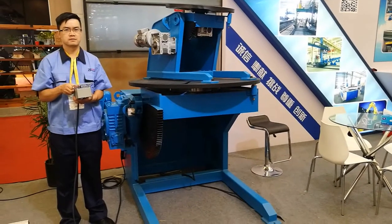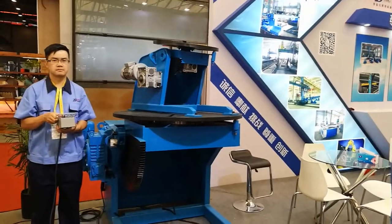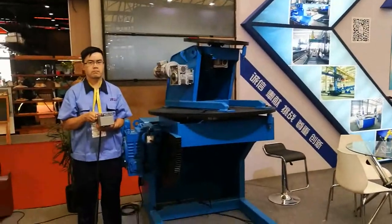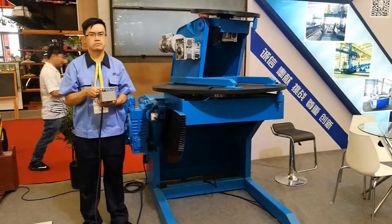Hello, welcome to ASEAN fair in Shanghai. This is BOLTA boost number E6027. Now we would like to show you our two-turn welding positioner, how it works.